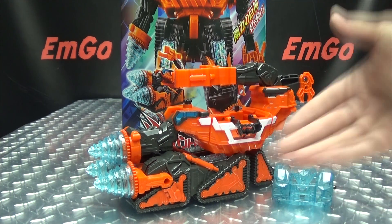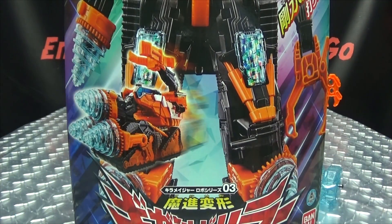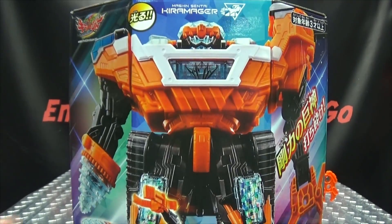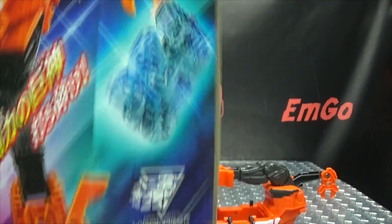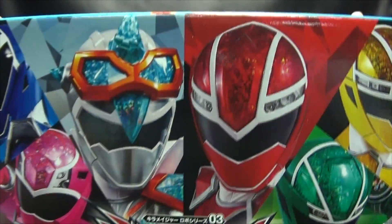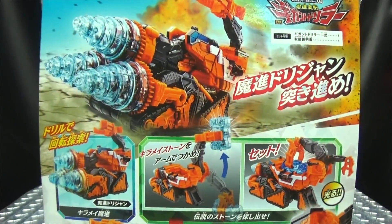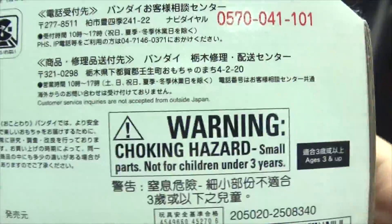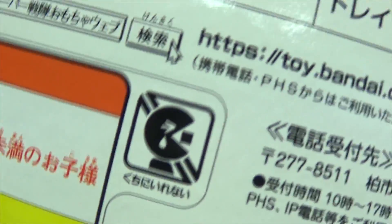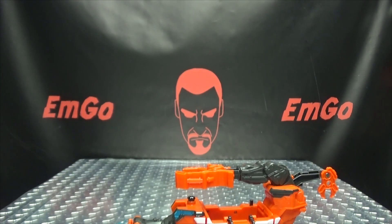So here we are, and there he is. First and foremost, as always, we'll take a quick look at the packaging. Right up front we have Gigant Driller in both of his modes. On one side of the box we have Kira Me Silver, on the other side we have Gigant Driller again in both modes. Up top we have the six Kira Majors, and on the back of the box we have our obligatory product shots. On the bottom we have a WARNING — don't eat anything in this box — and we have Sad Pac-Man! That's basically it for the packaging.